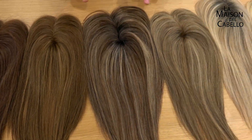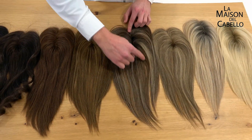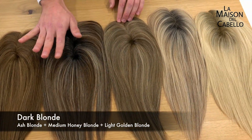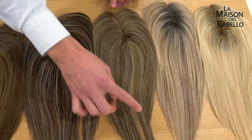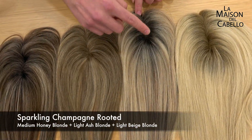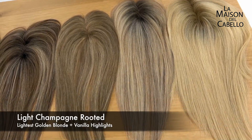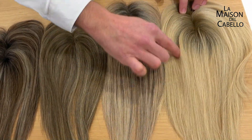Next up is toasted sesame — for those who are brunettes but like super light highlights while still keeping a brunette look. Then there's dark blonde, which has almost no brunette highlight at all — it's a darker blonde with light highlights. We also have sparkling champagne rooted, a platinum blonde with some beige highlights and a root for a more natural look. And the lightest of all is light champagne rooted — a platinum blonde with a little bit of golden blonde highlights and no dark hairs at all.